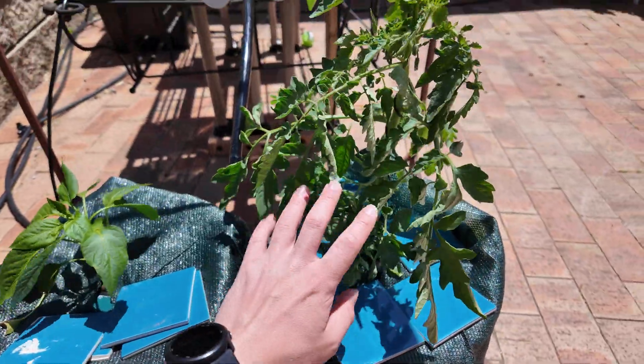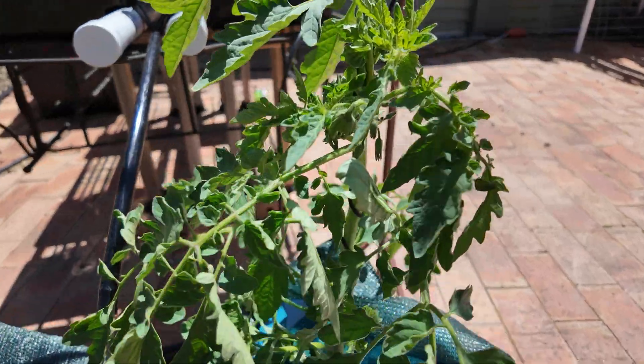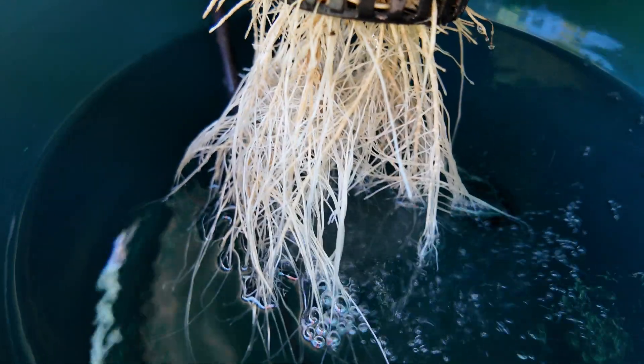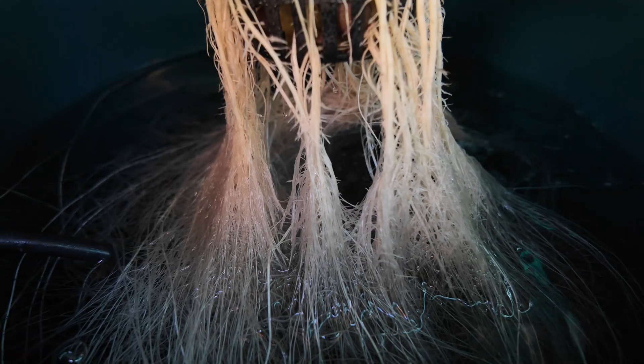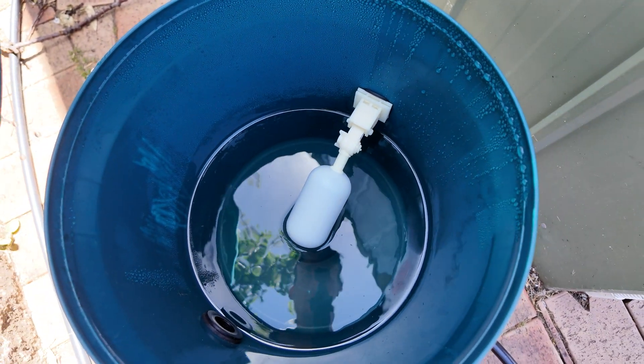We've got a little capsicum growing here and a tomato who's not doing as well because I didn't string it up in time. But we've still got some flowers forming. And bubbling away in here are our roots growing very nicely. And in here is our reservoir which is set at the level I want.